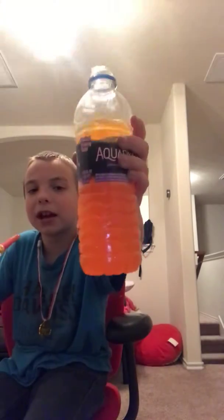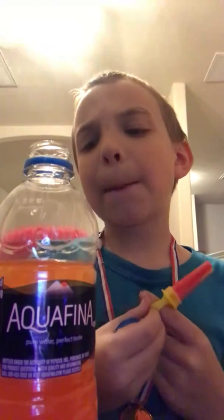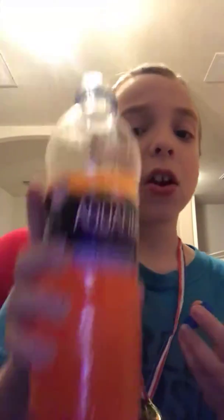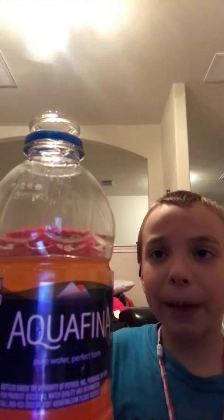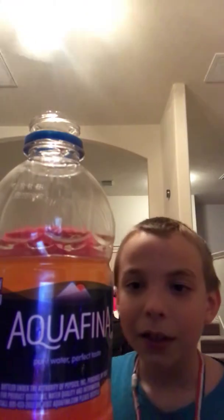I'm drinking orange crush right now. There are these new like packets for orange crush, and you just get a water bottle. I found the packets at Kroger. All you do is open the packet — there are multiple that come in this box — pour it into the water bottle, keep the water in it, put the cap on of course, and shake it up. And it's orange crush. It tastes good.